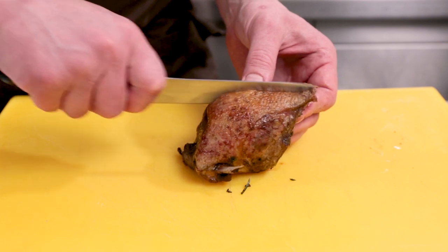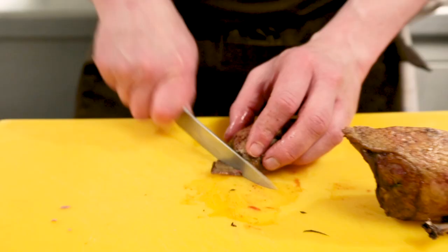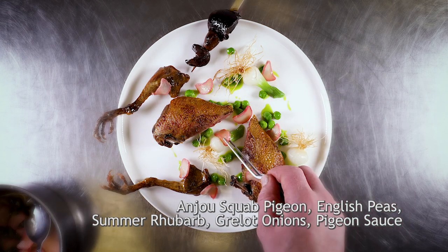We're going to take down the middle and then run along the breastplate, taking the breast off, trimming any excess skin that hasn't been crisped up. And this is the Anjou squab pigeon with new season English peas, grill onions, and summer rhubarb.